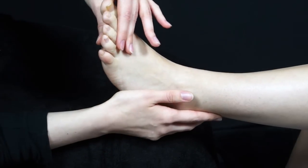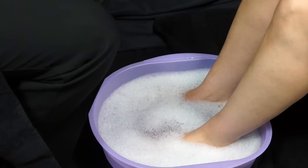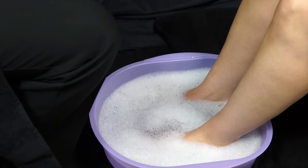If you're quite happy that the foot looks nice and healthy, then you're just going to ask your client to pop it into the water, soak for a moment, and then you can move on to the next stage.